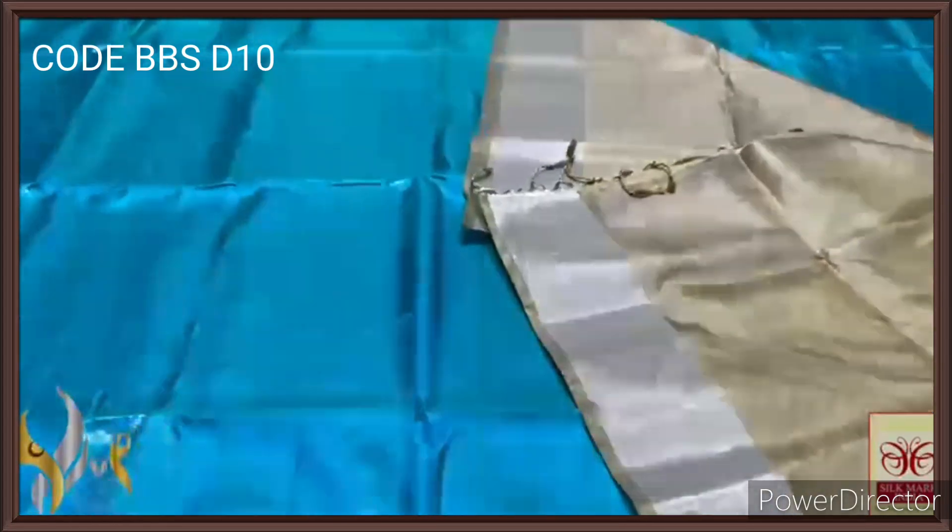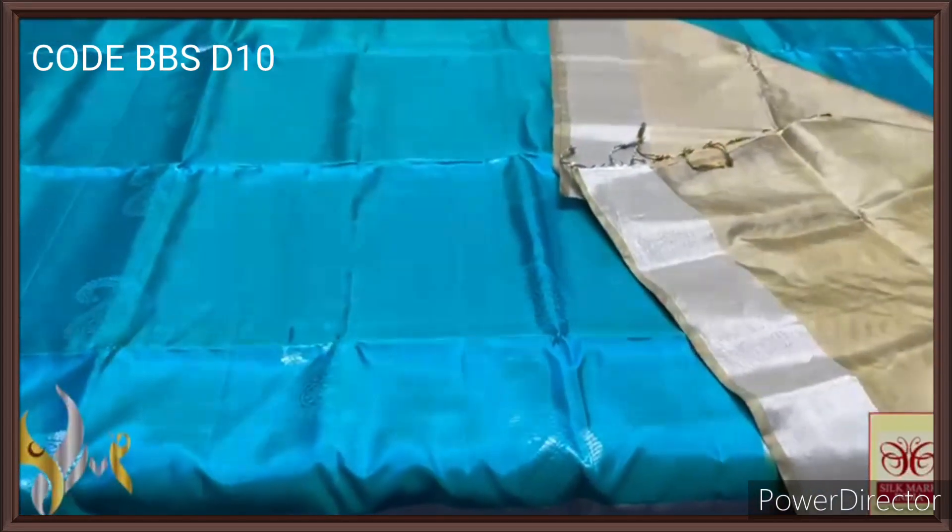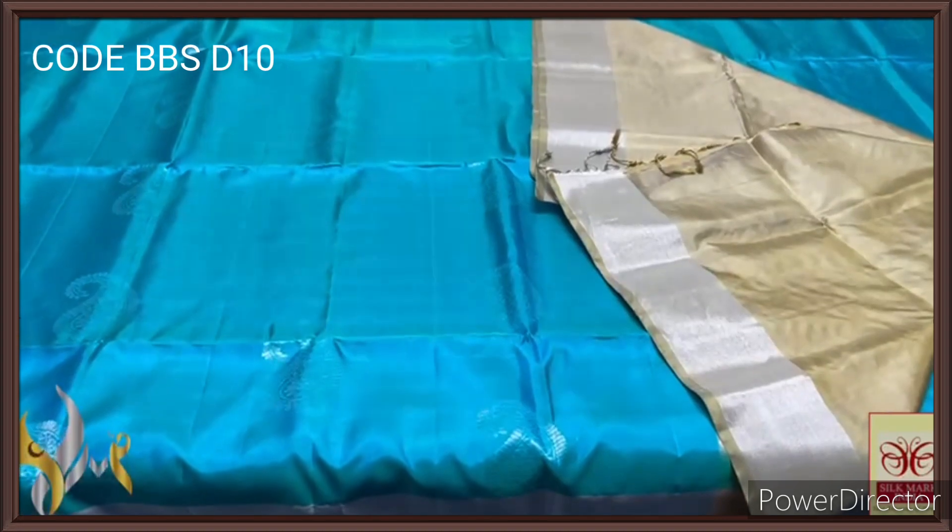A floral design in the pallu, and we have a plain blouse piece in the same pallu colour. The blouse piece also has the jari borders — very elegant, completely handcrafted and designed without tips in it.